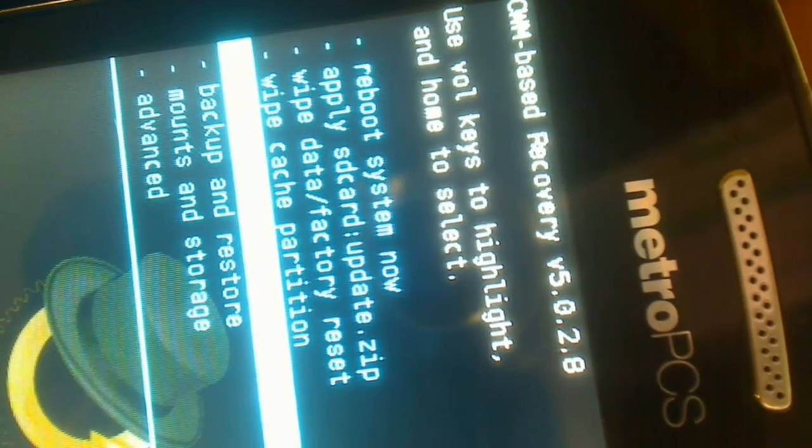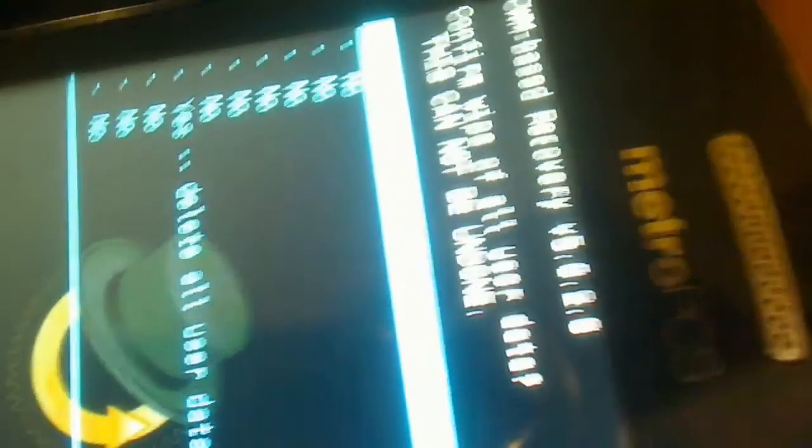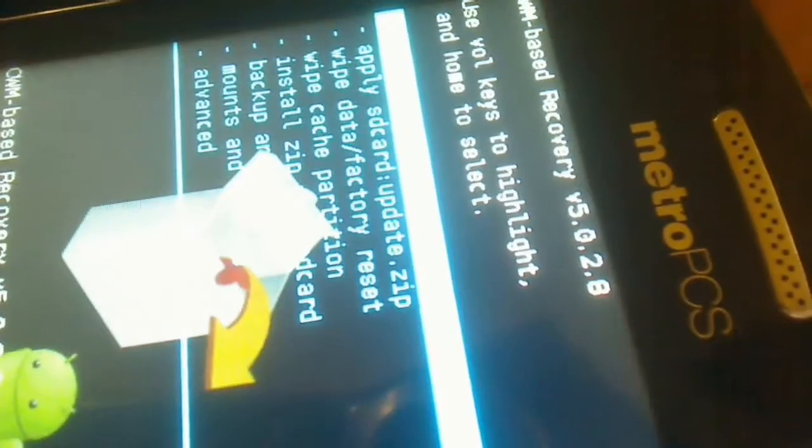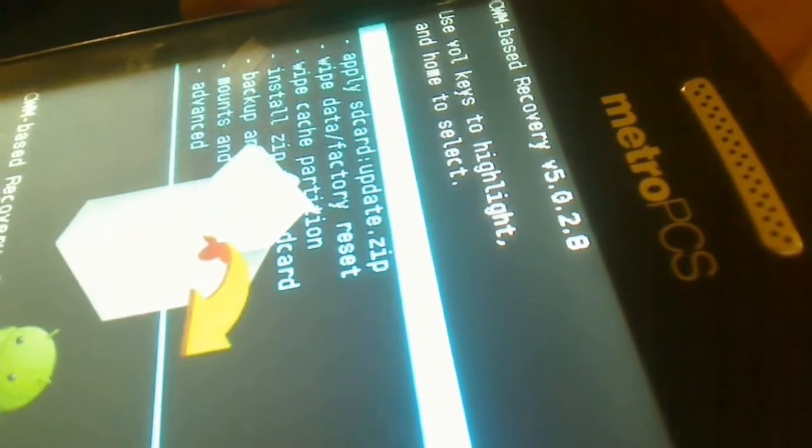Once the phone boots back into recovery, the second thing we're going to do is go down to Wipe Data and Factory Reset — that's the third option in the recovery. I'll select that, then go back into the main menu and go down to Wipe Cache Partition.